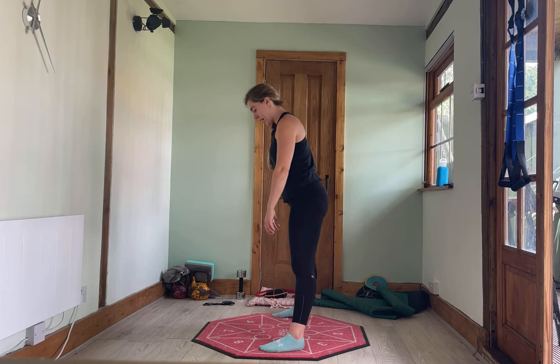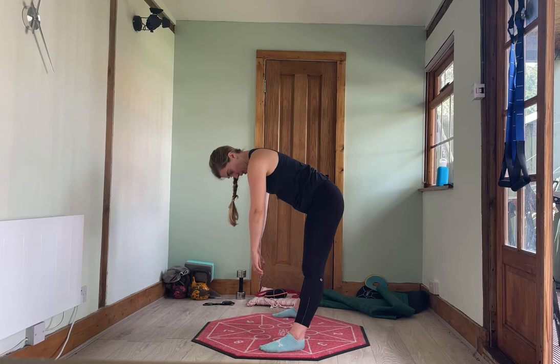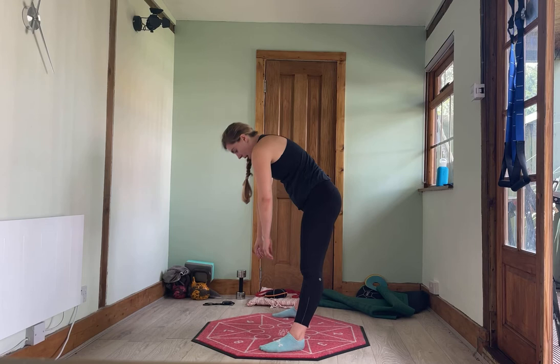Take your feet super wide and give me the same thing. Roll down, nice and slowly, really push the bum back. Don't worry if you can't get near the floor. And roll up. One more time — roll down and roll up.